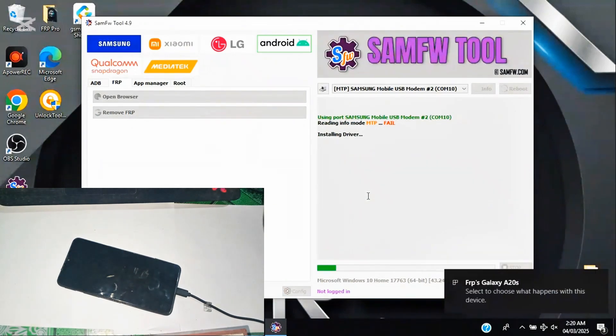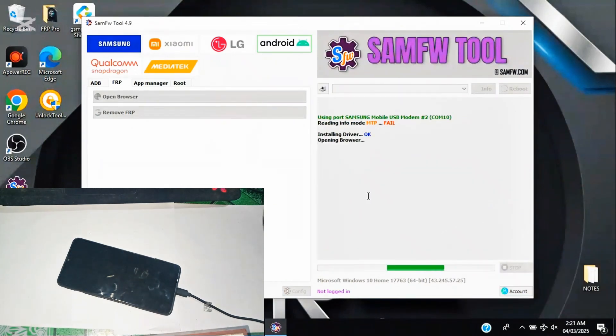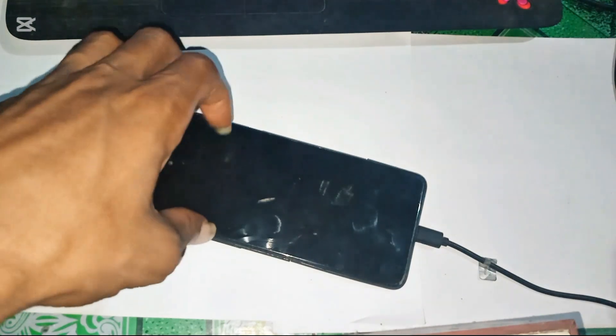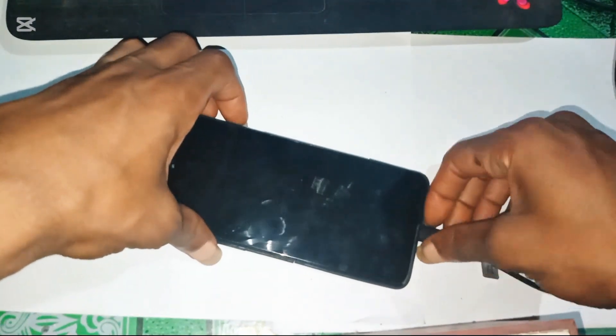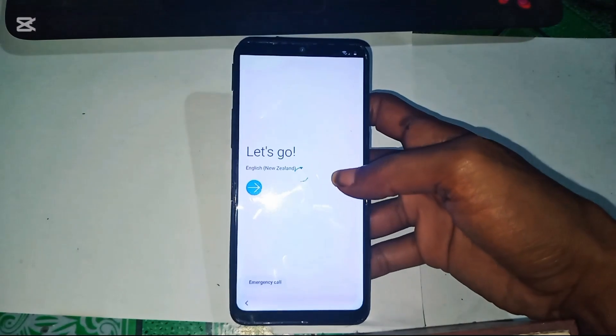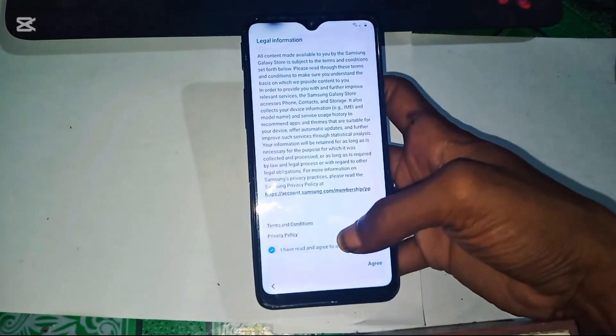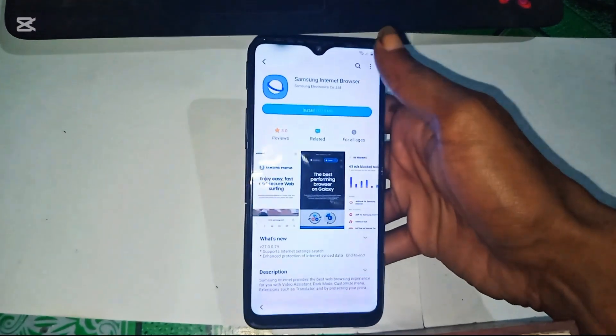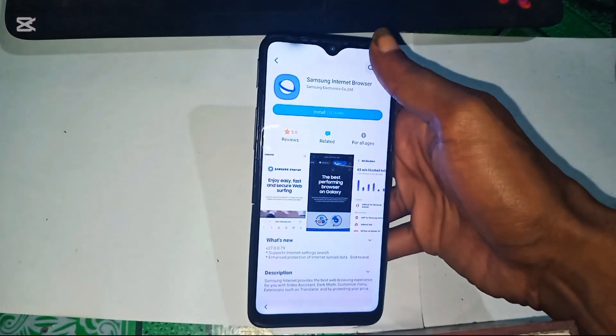At this point, SAMFW tool is working in the background — just be patient, this step takes a moment. Once the process completes, tap View on the phone. Now we have access to a browser, which means we can download the bypass tool.